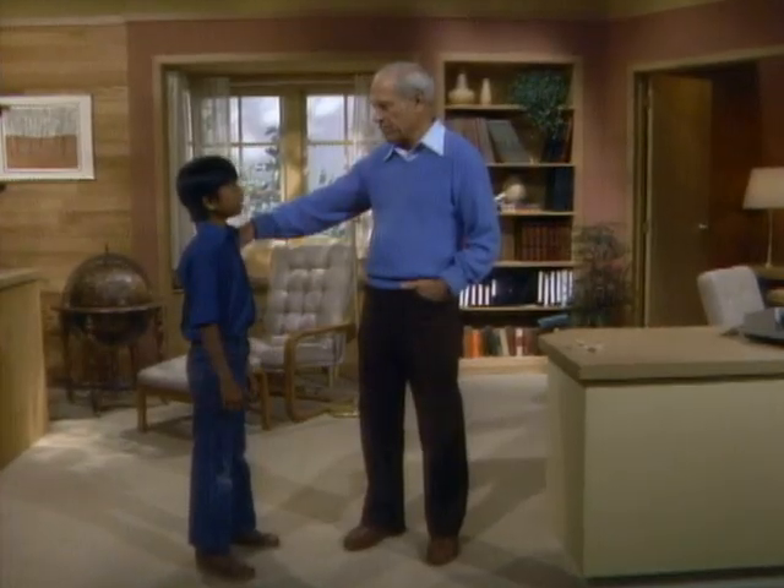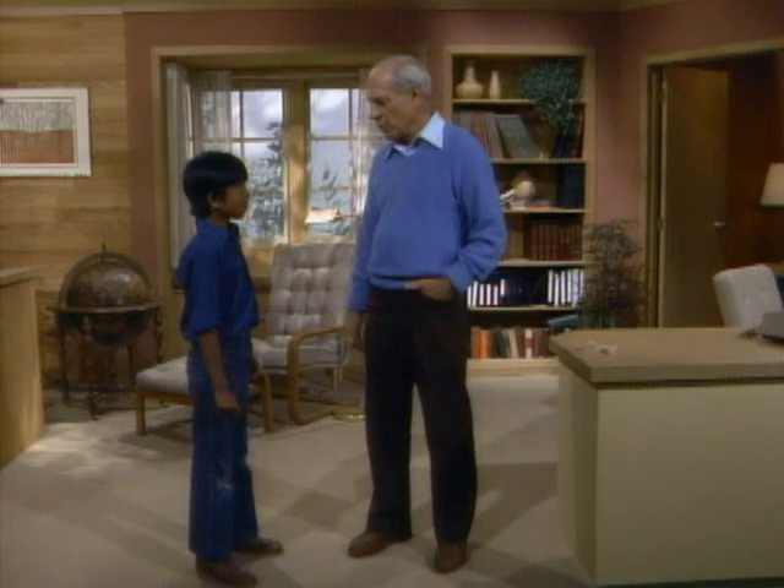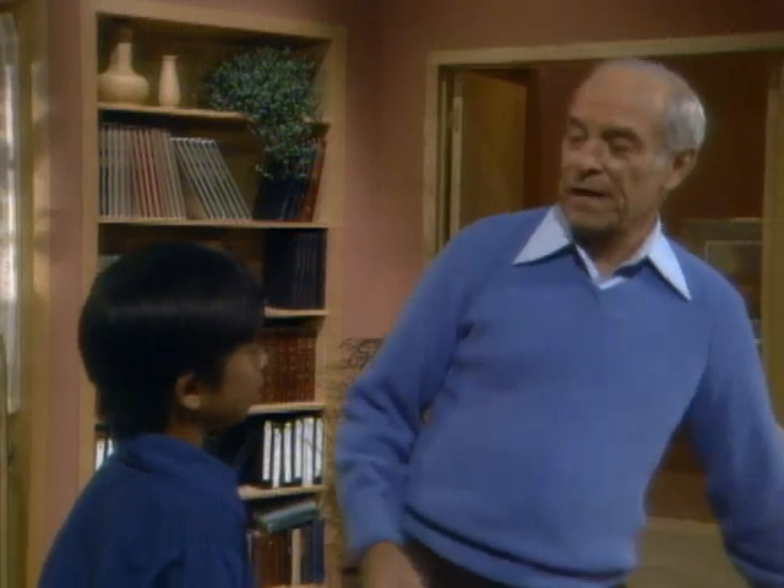Eugene, how much do you weigh? 69 pounds. How do you know? Because I've checked it on a scale. Yes. When you step on the scale, what are you really measuring? Gravity — the force of gravity pulling you down. Have you ever seen the astronauts when they're weightless? Yes — they float around in space.